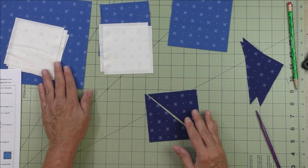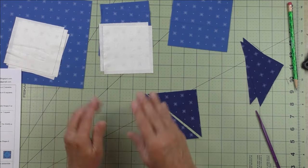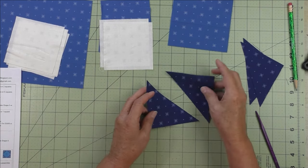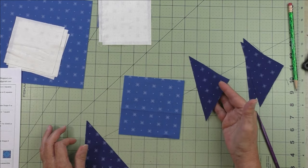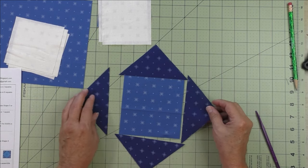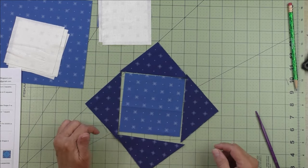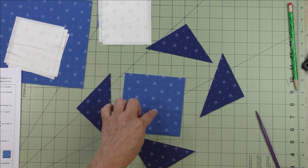For the other half square triangles and flying geese in this block, we'll use a different method — two at a time for half square triangles and four at a time for flying geese, so we keep the squares uncut. The square on point must be pieced from patches. Patch C is also a patch in its smallest form; all these pieces are patches because they won't be cut further before sewing.